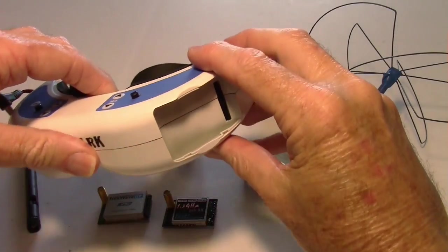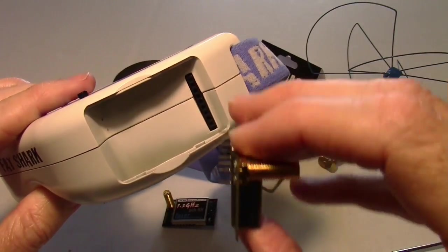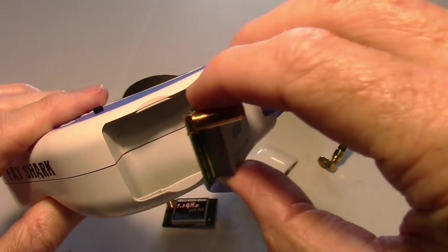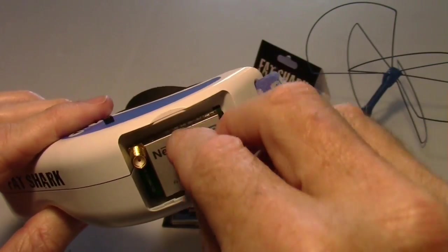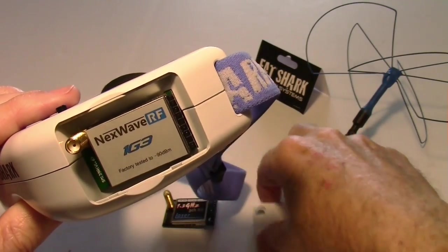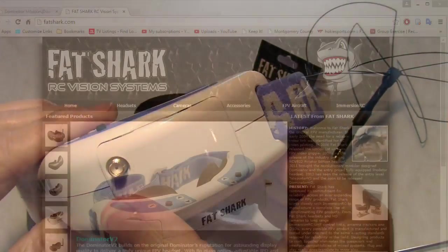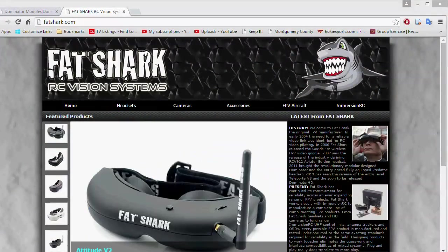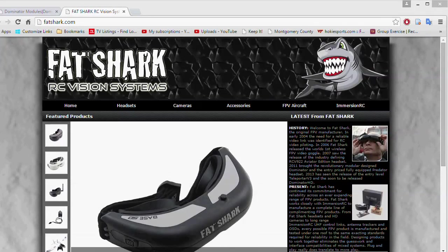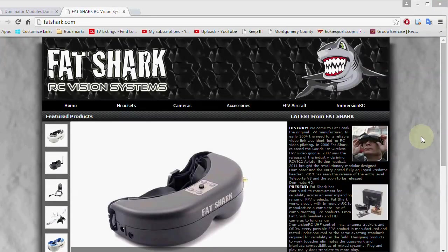We'll have to find out more about the audio and what's going on with it in relation to use with different transmitters. Time will tell and we'll find out more. For now I'm signing out and I'll do some more testing and find out more later. Leave some comments under the video — maybe some of you will have the answers as you try these units out. Thanks for watching.